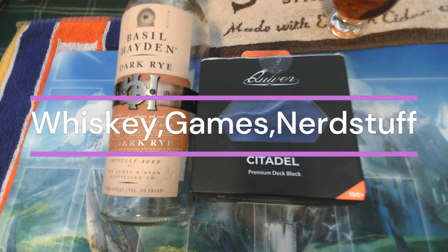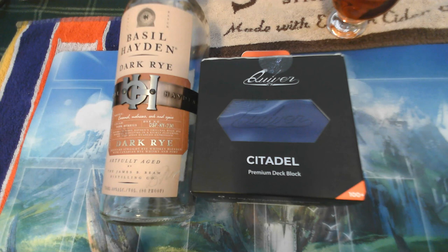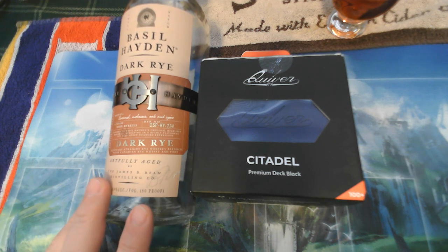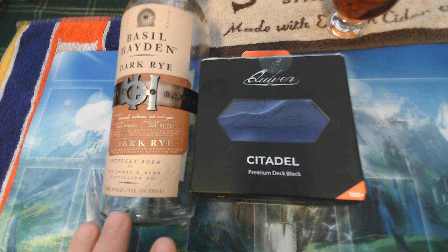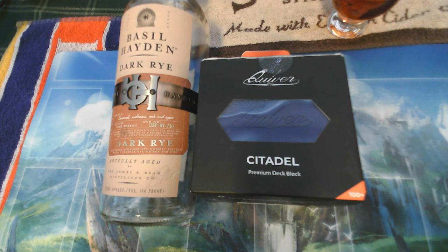Welcome to another edition of Whiskey Games and Nerd Stuff. Today's whiskey, we are finishing off this bottle of Basil Hayden Dark Rye. As I've mentioned in other videos, I'm a huge fan of Basil Hayden. I like the lower proof when I just want to sip something and make a few videos throughout the day, or just kind of chill out. It's a nice whiskey and it's also good to introduce to somebody who isn't necessarily an experienced whiskey drinker.